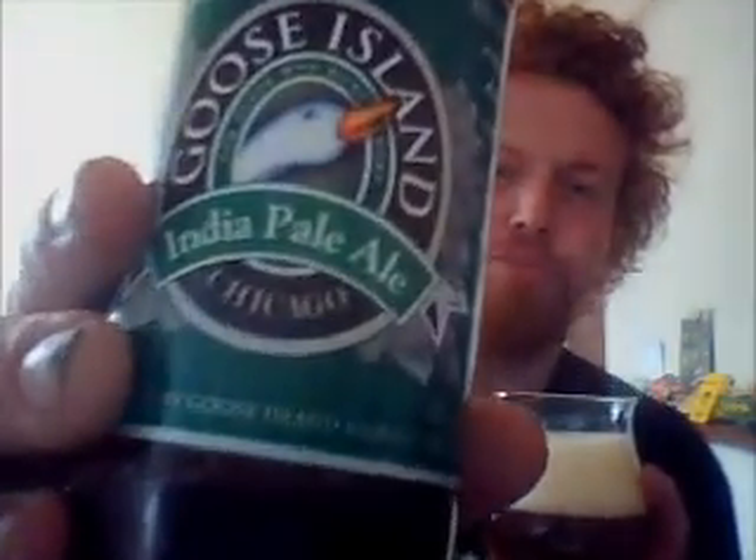It does tell you on the back what kind of glass to use. I don't usually chill it, but I put a little chill on it because sometimes American IPAs taste better chilled.